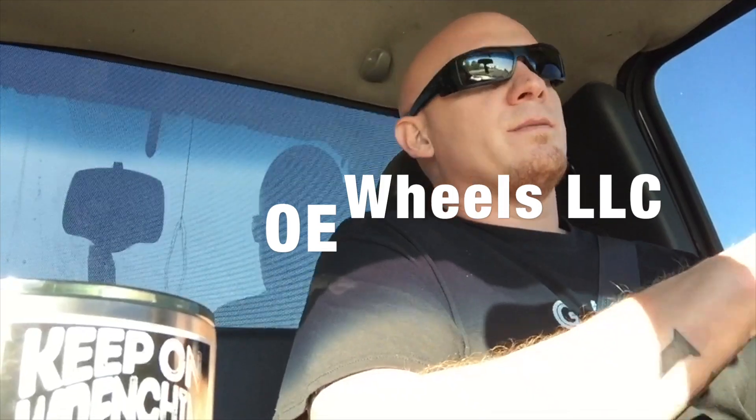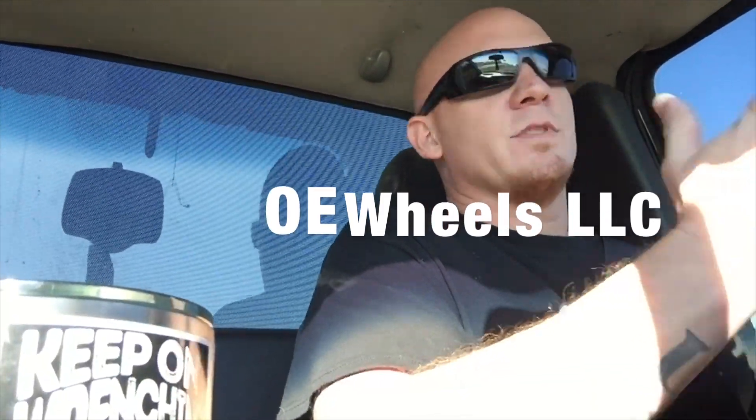Let me tell you a little bit about this company. These wheels came from a company called OE Wheels LLC. I've been using them for a long time — since about 2006, so about 11 years now. I've bought about four sets of wheels from them and I really like what they offer. I haven't found a cheaper price, and their quality is great.